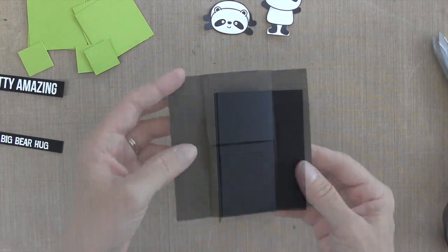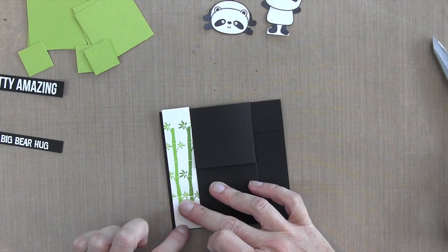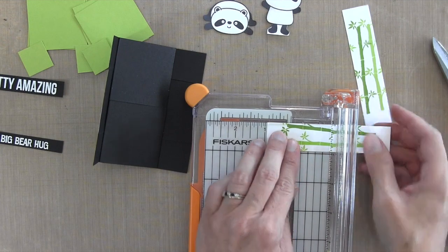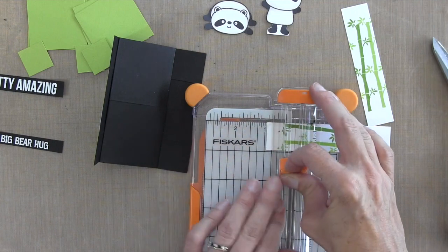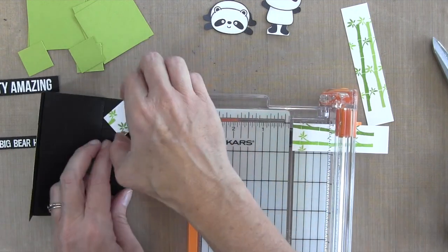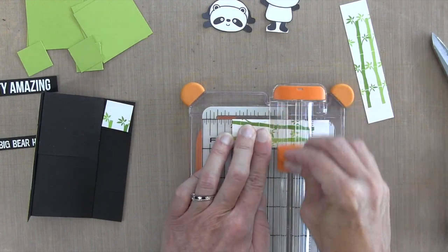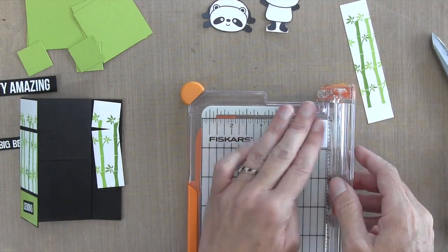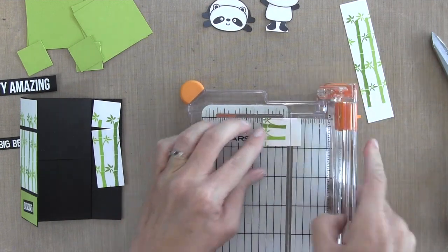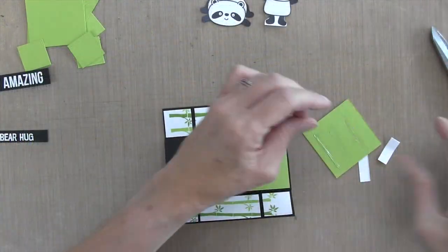I'll open this up to reveal the next part of the card that needs to be decorated. This part has some pretty narrow strips — 15/16th of an inch. Everything is really consistent, so I cut them from the main bamboo cardstock I stamped. This section needs three different pieces: the first cut at 15/16th of an inch, the next at two inches, and then the bottom at 15/16th of an inch again. I discard the little white piece that's left over. The same applies for the left side and right side.